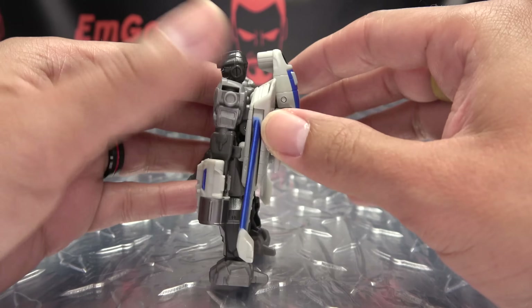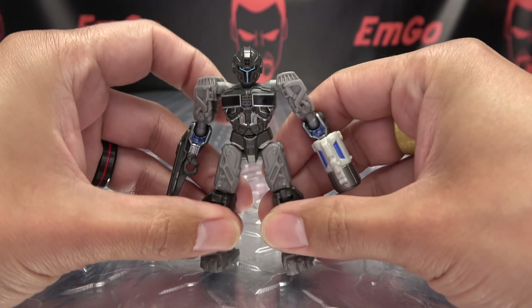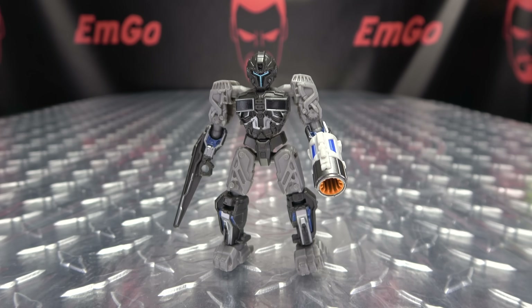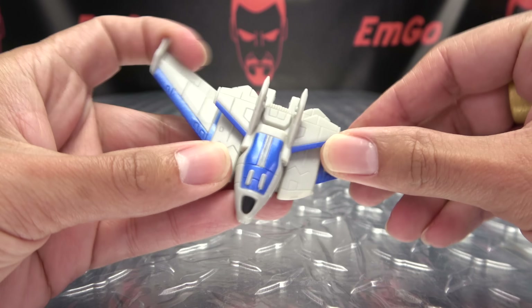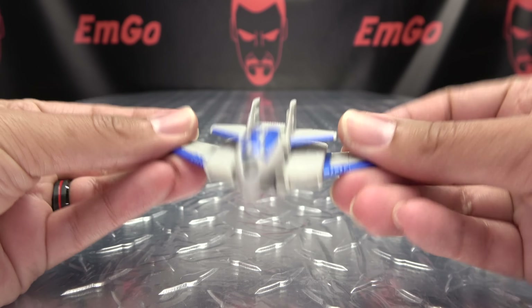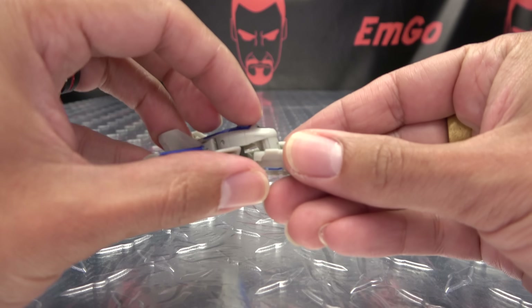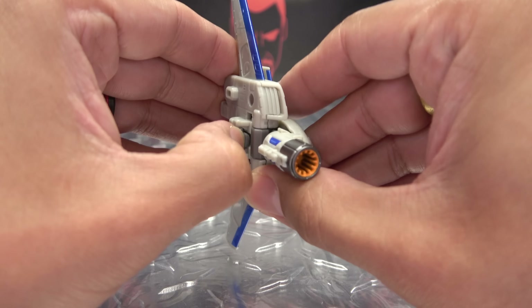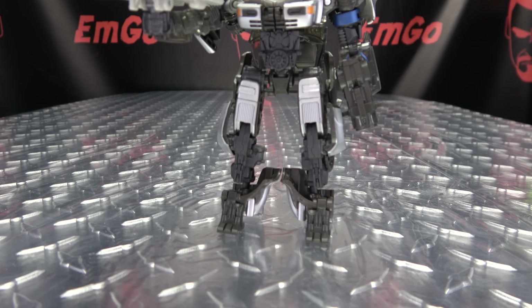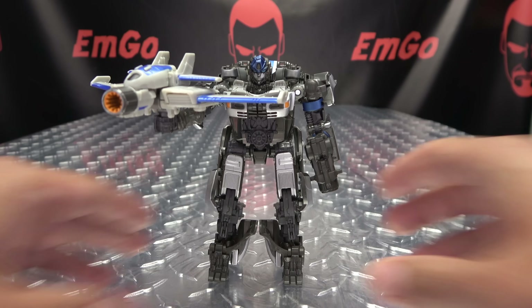Another thing we can do here is, if you want, you can completely remove the backpack. So if you want a cleaner, more screen-accurate Noah, you can have that going on. But you can take this, kind of open up the wings — that just becomes its own little jet drone thing if you want. You can also take the cannon, and the cannon will plug in right under the nose cone section. There is a little post down here that you can flip out, and that can become a weapon for your other robots, like Mirage here.